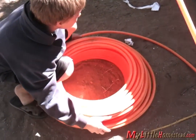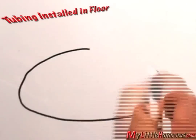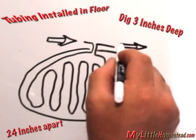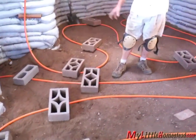Now for the radiant heat — the tubing is five-eighths inch oxygen barrier PEX. It enters the building, serpentines throughout the floor at a depth of three inches, and exits near its entrance. Enough planning — it's time to get started.